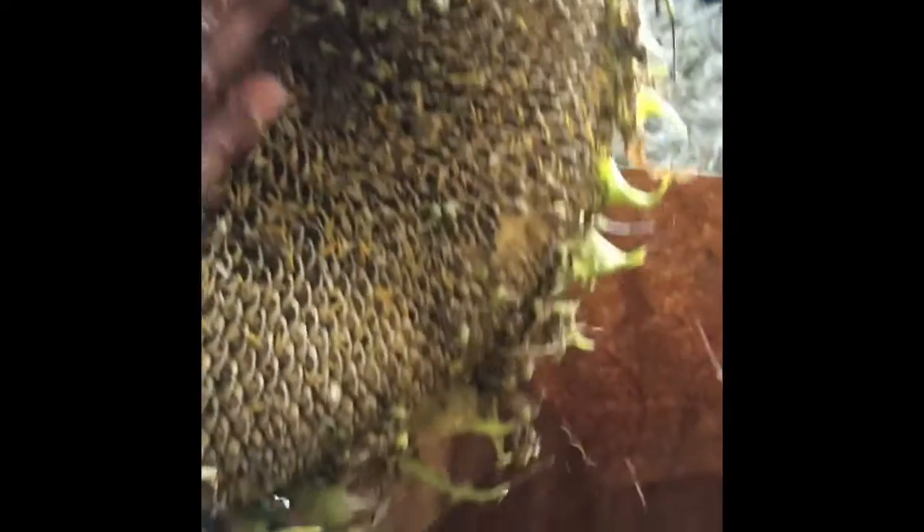But lo and behold, for us that did not happen. She was still intact and not very dry. So this video does not show you how to correctly remove sunflower seeds from a sunflower — it just documents our experience.